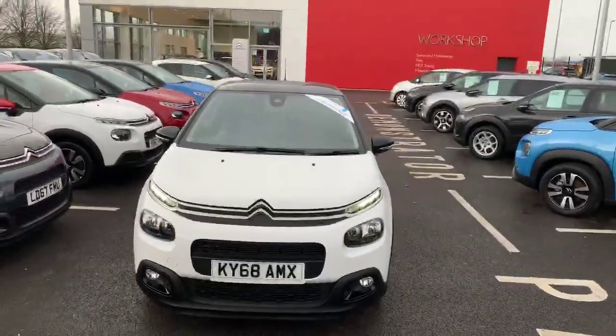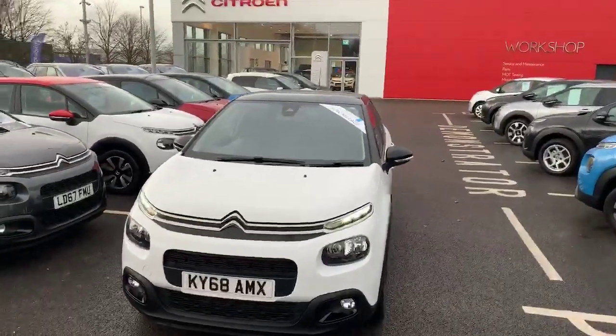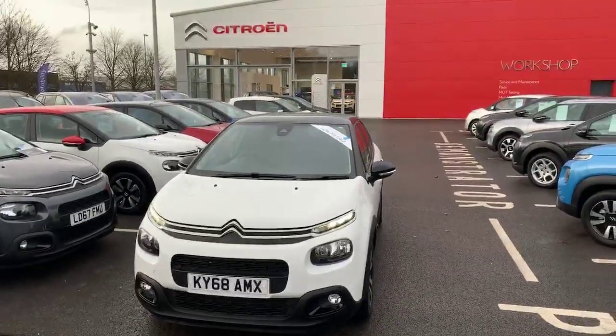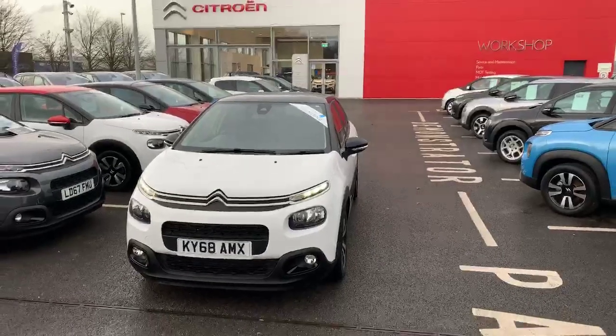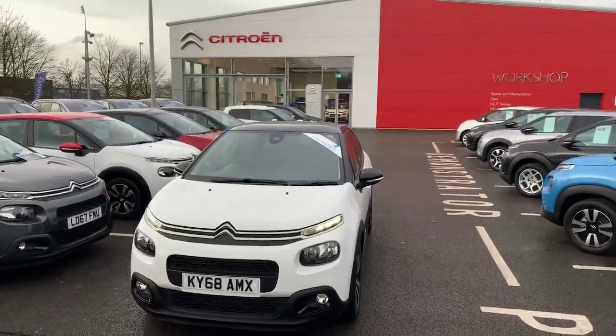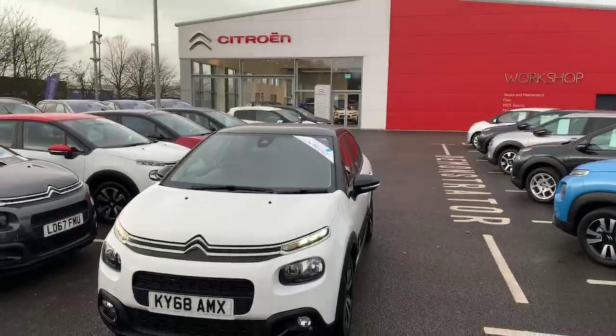If you'd like any more information on this fantastic car or to take it out for a test drive, please give me a call. My name is Dan and the number is 01244 311404. Or pop down to Citroen in Bumpers Lane — postcode CH1 4LT. Thank you.